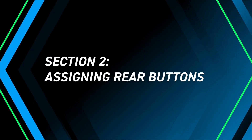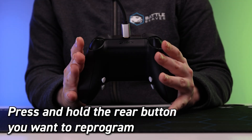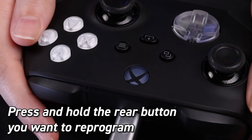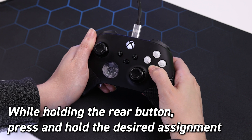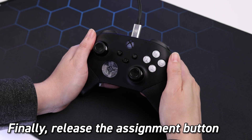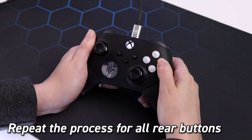Assigning rear button inputs: press and hold the rear button you want to reprogram. The LED should flash, beginning the remap sequence. While holding the rear button, press and hold the desired assignment button. Release the rear button while still holding the assignment button. Finally, release the assignment button. Repeat this process for any button you want to assign.